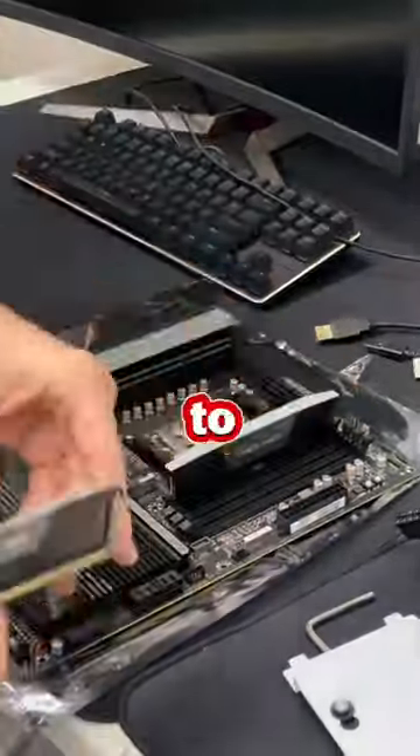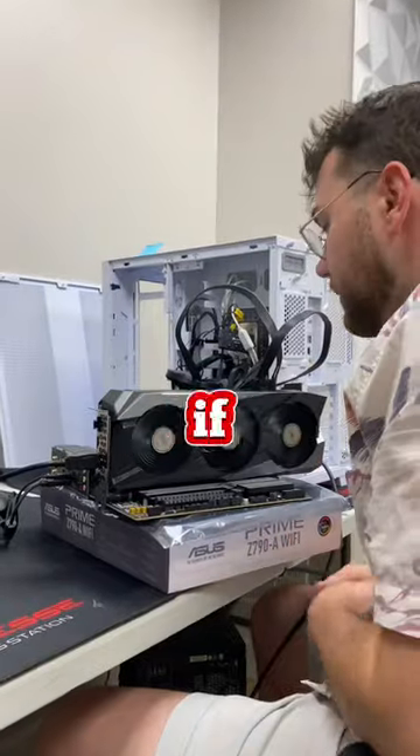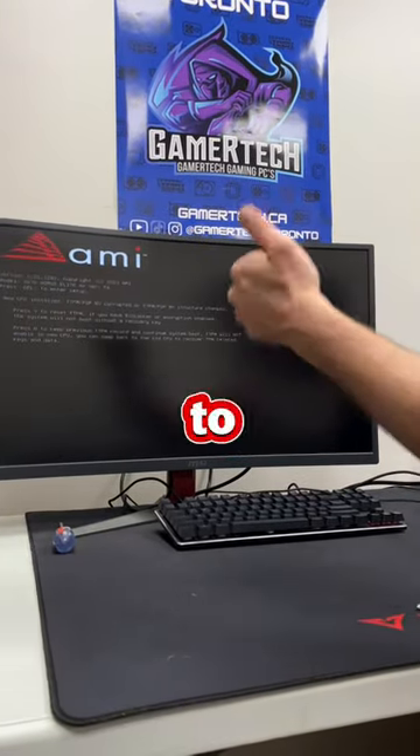To make sure all his components were good, we moved everything onto a test bench. Once we got all his RAM sticks lodged in, we jumped the PC to see if it would boot. After about 30 seconds, we finally got display. Lucky for the customer, none of the other components were damaged, but he will have to get a new motherboard.